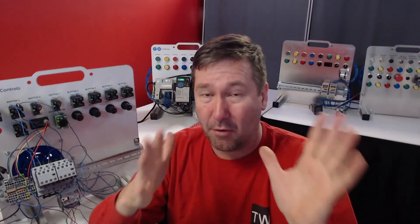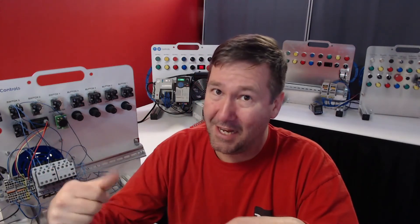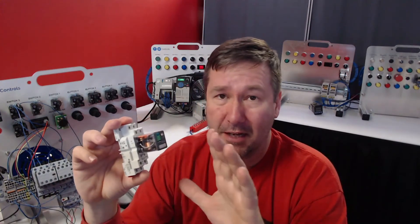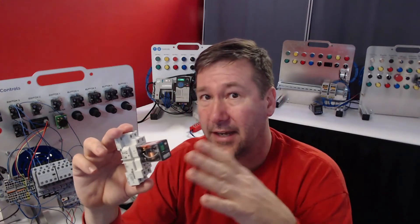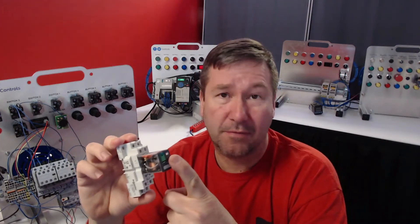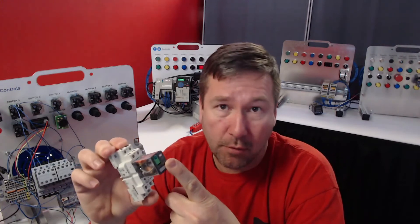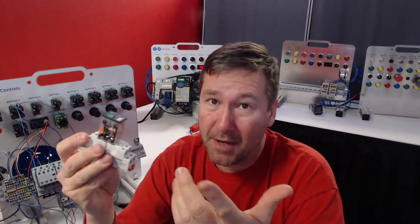If we look at a full load amp chart, 80 amps might suggest 60 horsepower, but it won't get there. The horsepower rating on the side of the contactor is what you need to go by when you're connecting a motor to it, not the amperage rating. You'll also find horsepower ratings on a lot of relays. In this case, this relay is good for a half horsepower motor at 120 volts or a one horsepower motor at 277 volts — so relays sometimes do have motor ratings too.